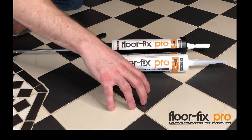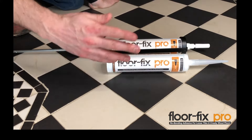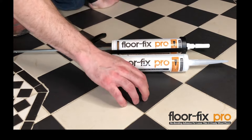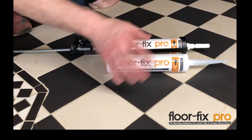If you have a tiled floor with loose or hollow tiles and you want to repair them without pulling them up, then FloorFix Pro is designed to do that. On this floor we have some hollow tiles that are moving around, but you can see the grout lines are quite narrow, so FloorFix Pro comes with two tips.